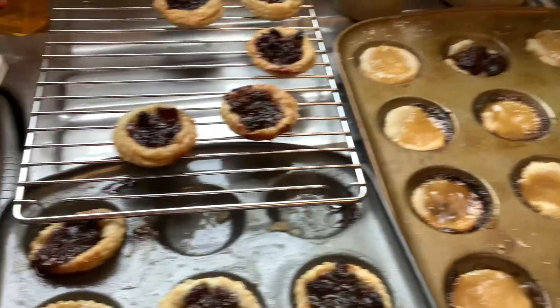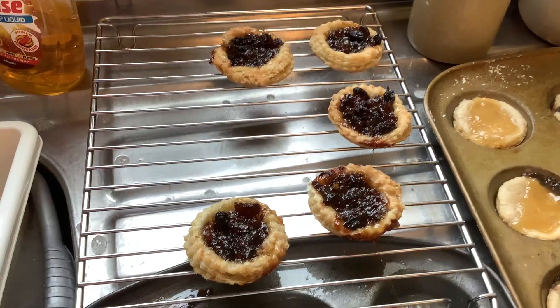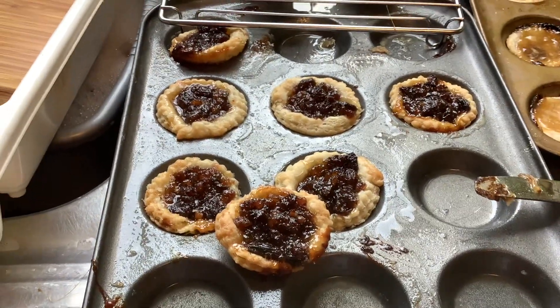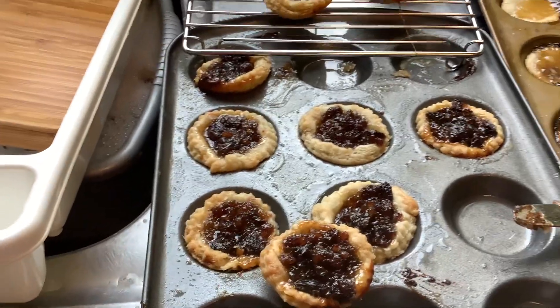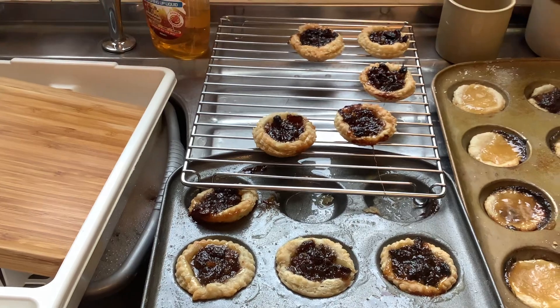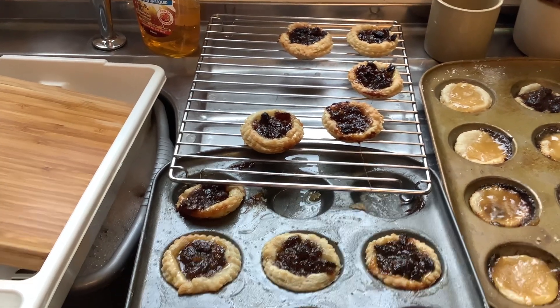Just to quickly show you, these are the mincemeat tarts. I've not put lids on them because I think they'd be a bit too rich then, but this is how we like them. And look how the lard has made the pastry.